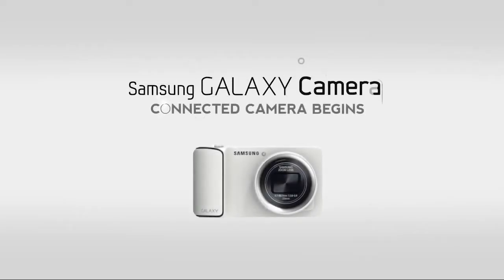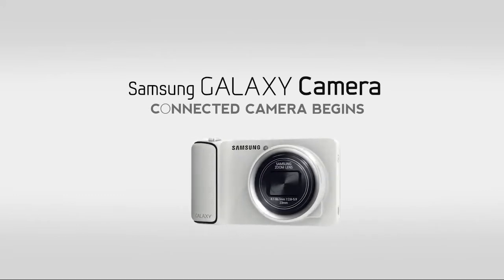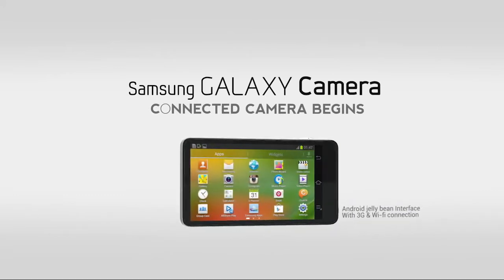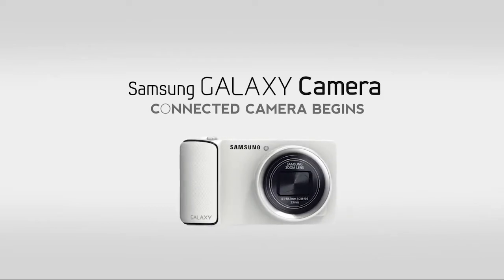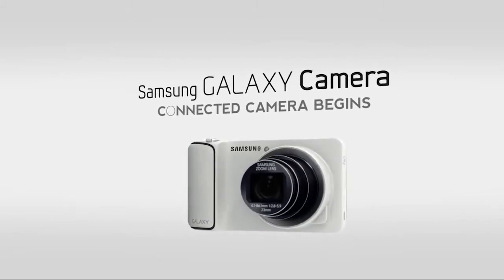Here it is, the new Samsung Galaxy camera — the first camera with 3G, Android Jellybean, and a breakthrough smart mode. We believe that connected cameras are the future of digital cameras. Through the course of this hands-on video, we'll show you why.